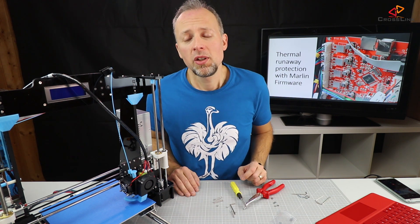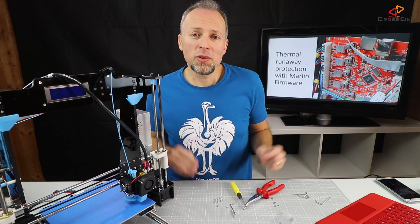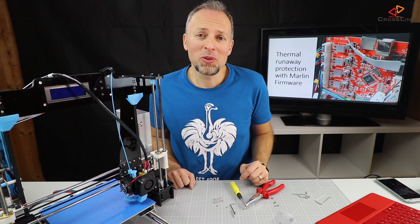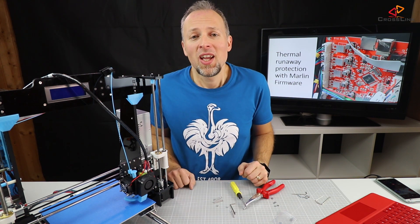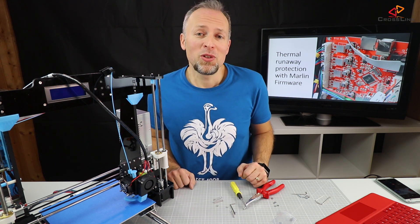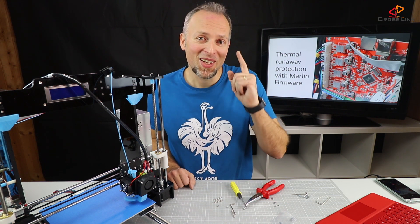I think that's it for now about the five most important safety upgrades. If you like this video please hit the like button and consider subscribing to my channel to get notified every time I post a new video. I hope we see each other next week on this channel for a new video about 3D printing, gadget reviews and more. Bye bye, have a good week.